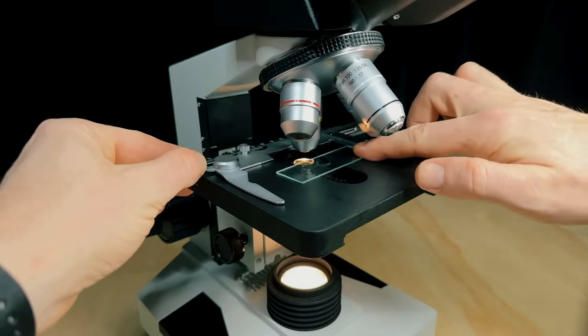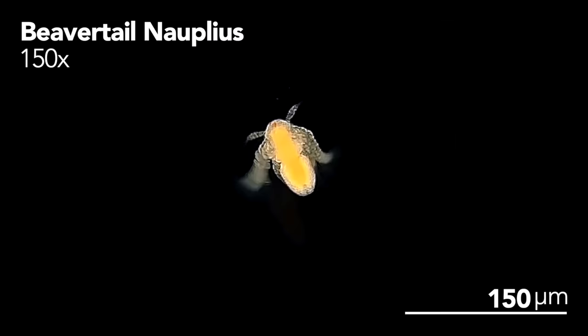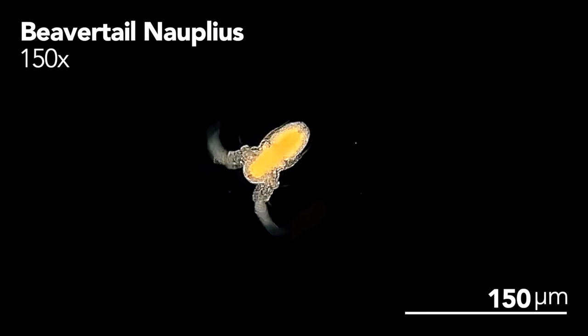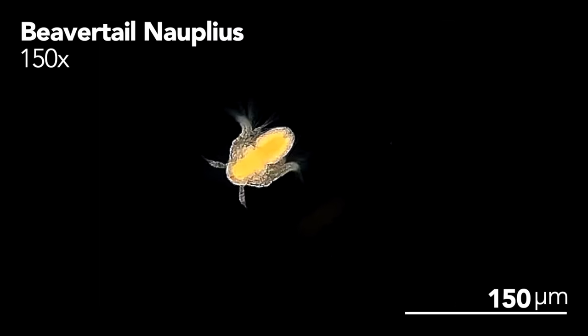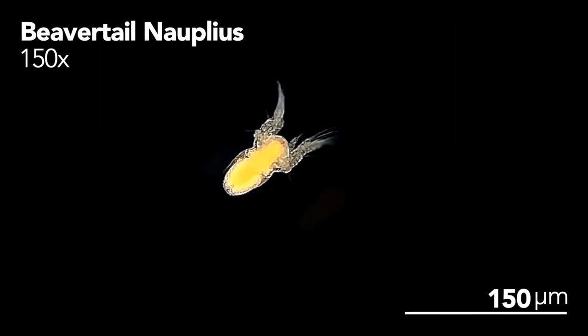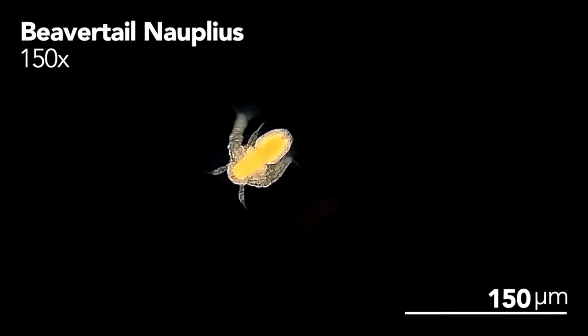Let's check them out under the microscope to get a closer look. Here's a baby that's still hatching from its egg — it's encased in a membrane which it'll have to break through before it can start swimming freely. It's pretty incredible to see this first sign of life. Here's a look at a fully hatched nauplius. They look very similar to other vernal pool crustaceans at this larval stage, with a small round body, two large swimming antennae, and a single red eye. They're an orange color too — that's because they're born with a yolk-like substance in their gut which they slowly feed on during the first few days of life, which is why we don't have to feed them quite yet.